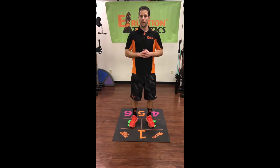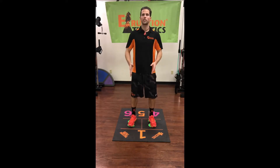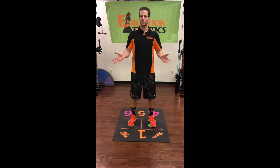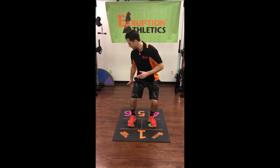Here are a few examples of different exercises from the standing position. We're going to start with our feet in green chambers two and three and perform a simple squat. Our toes are forward and we just go and sit back like we're sitting in a chair.